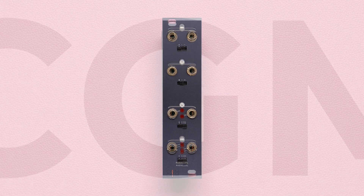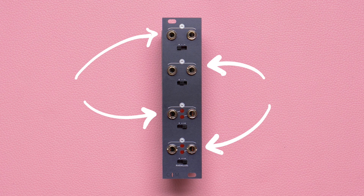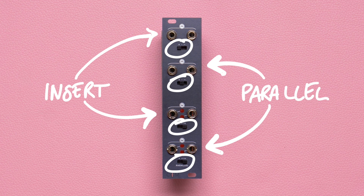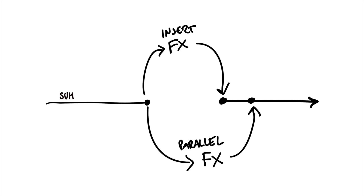The Insert is the CGM add-on that allows you to connect stereo effects to your CGM setup both in series and in parallel. It consists of two couples of outputs and inputs with dedicated gain switches. The first stereo couple is the Insert circuit and the second one is the Parallel circuit. Any signal patched to the Insert circuit replaces the internal CGM sound going out of the Insert module, while a signal patched to the Parallel circuit is summed to it.